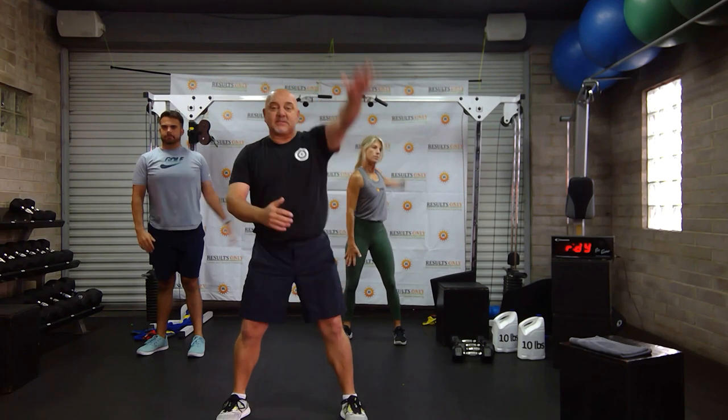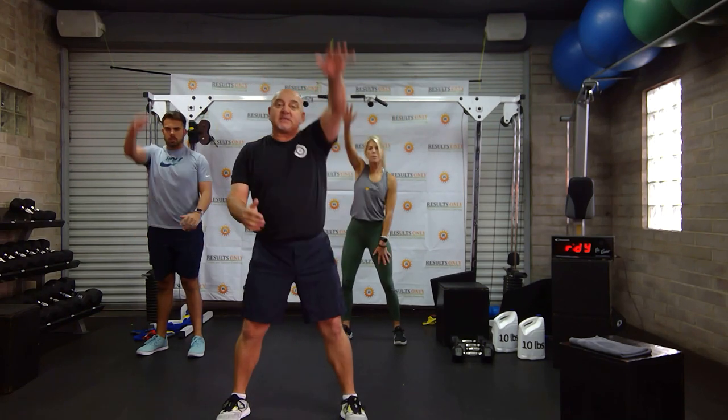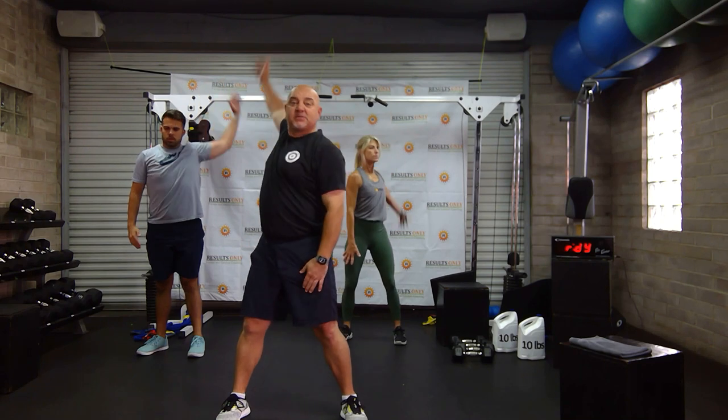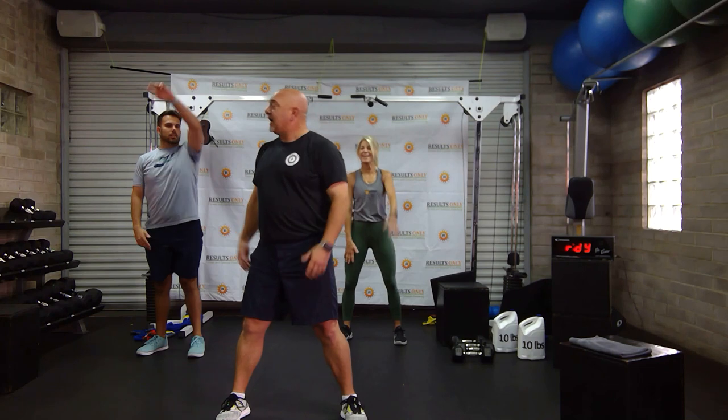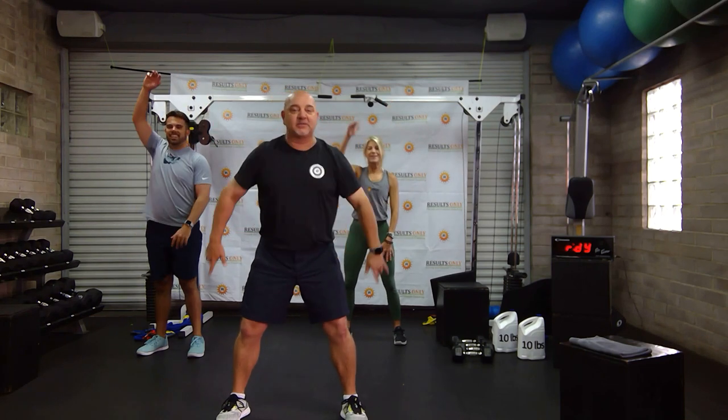As we go through the workout today, everything we do on one side we'll do on the other. If you have multiple sets of weights, today might be one of those days you get to use them — start off a little lighter, then go a little heavier. I didn't put my mic on — I'm going to do that during the break.